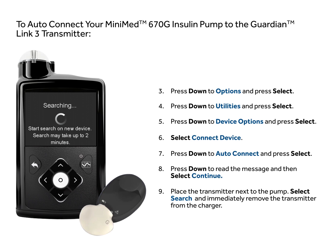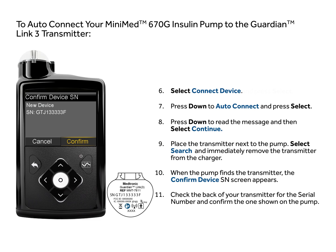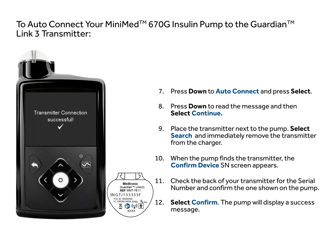The pump will search for the transmitter. When the pump finds the transmitter, the Confirm Device SN screen appears. Check the back of your Guardian Link 3 transmitter for the serial number and confirm the serial number matches the one shown on the pump. Select Confirm. The pump will display a Success message.